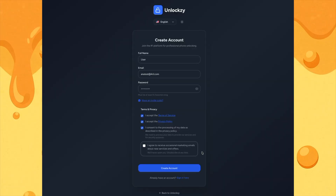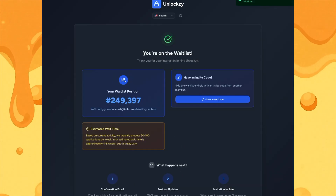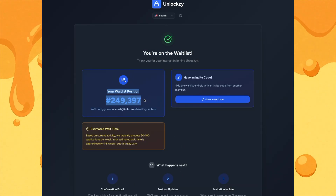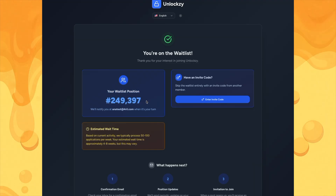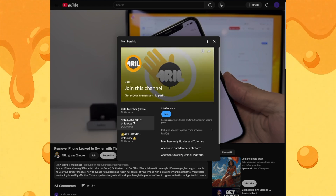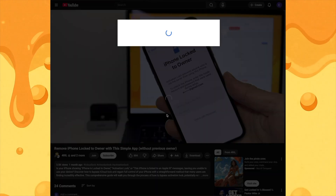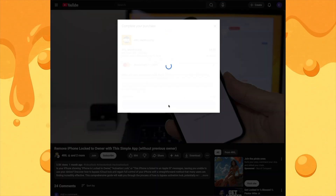Stop! Before you do anything, you need to listen to this. If you go and make a new account at UnlockZ right now, you will be stuck in the waitlist for weeks. But I have a solution for that. To skip the waitlist, scroll down on this video to find the join button. Click it and select the membership that has the UnlockZ perks. Go ahead and grab the membership right here on YouTube.